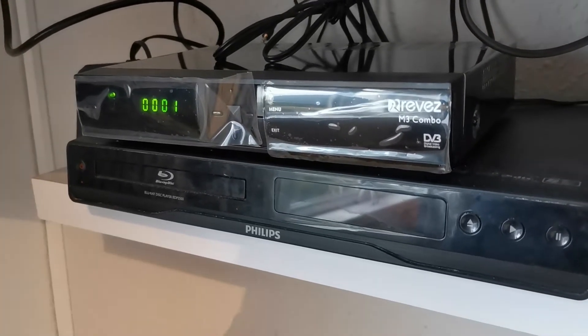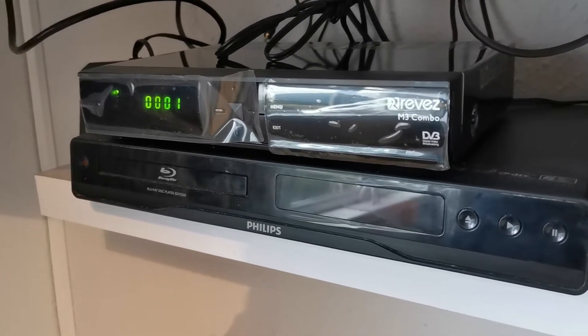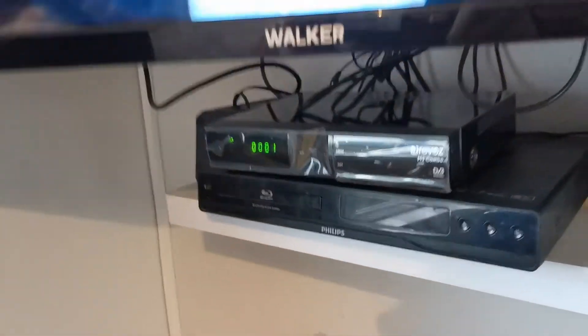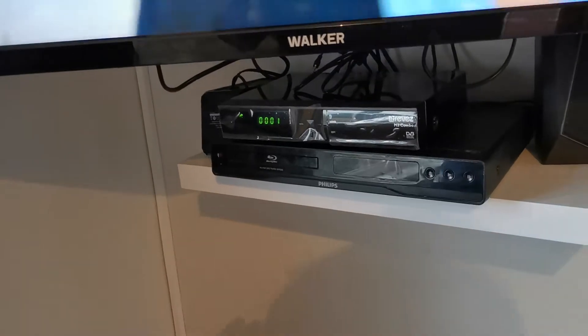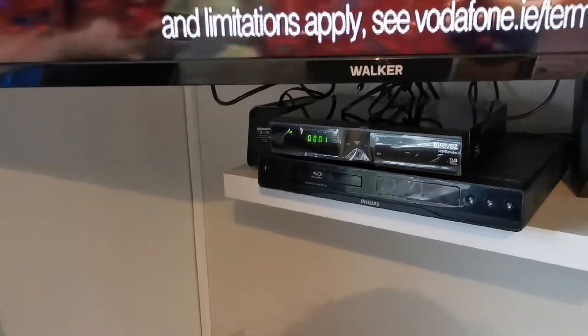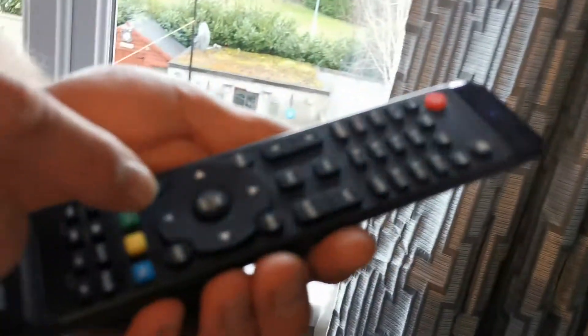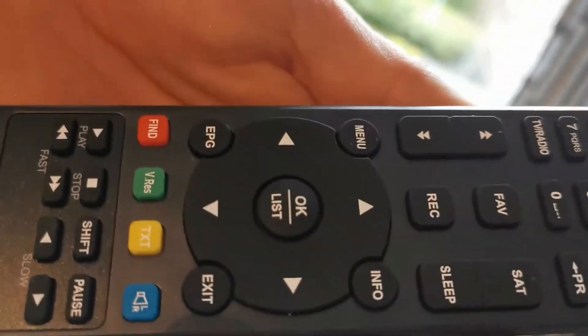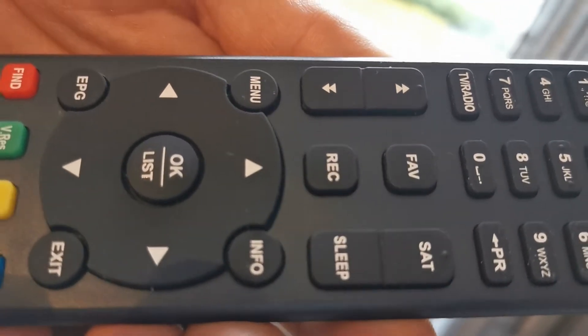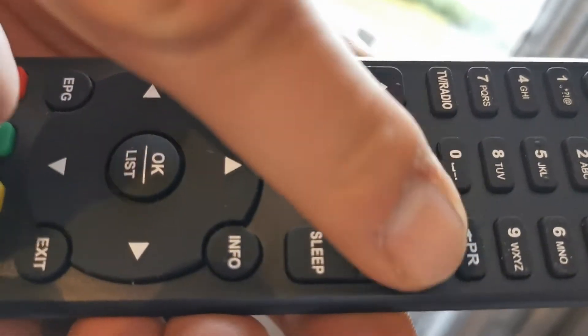We're using the M3 combo, probably the best and most reliable box on the market, and we're going to show you how to get your channels back if you lose them. On the remote control, you'll see a button with 'SAT' on it — sleep on one side and SAT on the other.